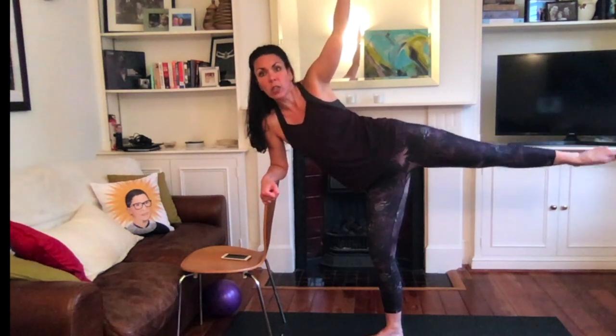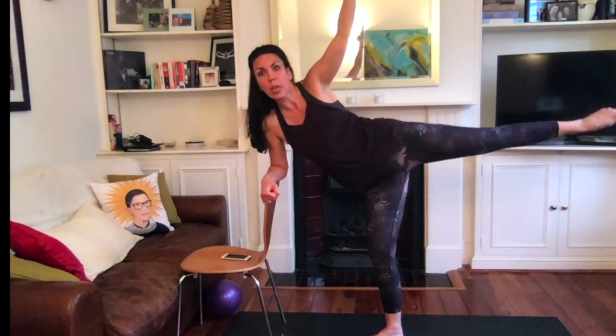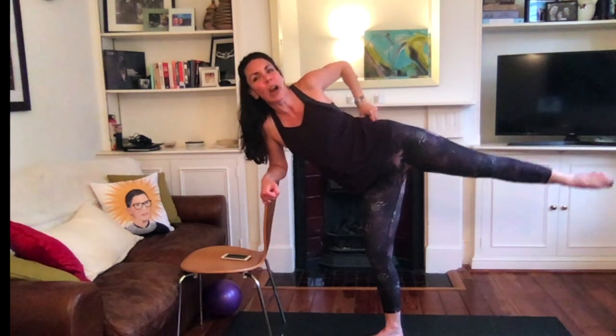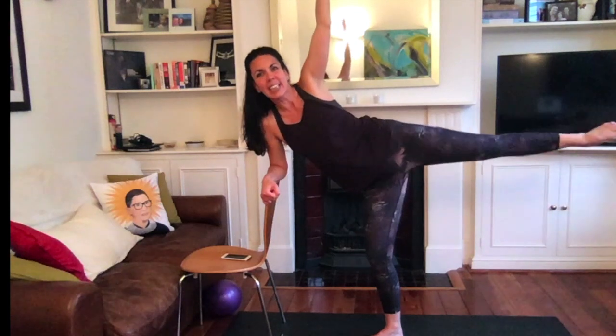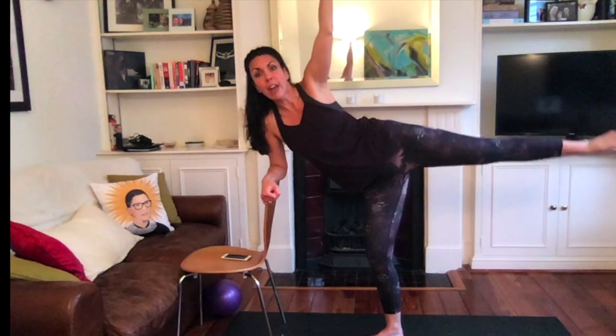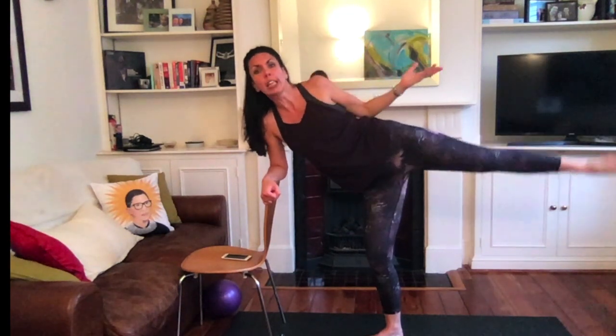Tiny little lift up. Squeeze, squeeze, squeeze. Just eight more here — eight, seven, six, four, three, two. Hold the lift.